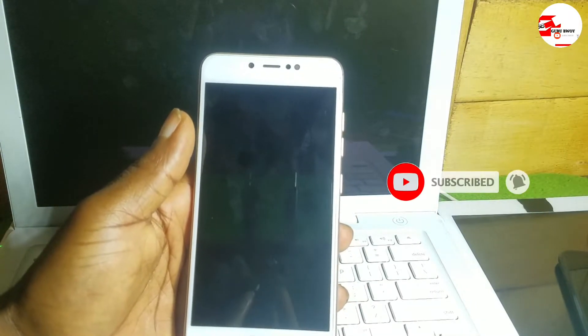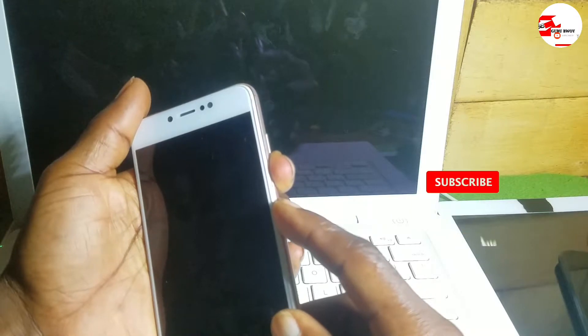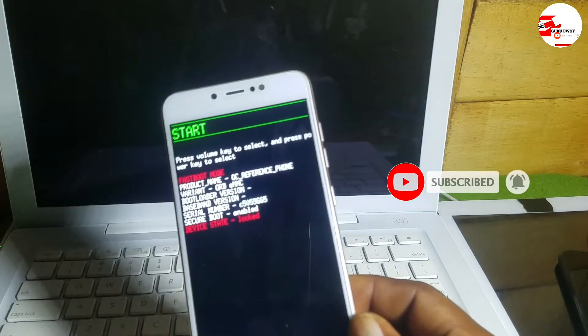After turning off the device, press the volume down and the power key at the same time. Press volume down and the power key at the same time, and you will see the recovery mode menu.